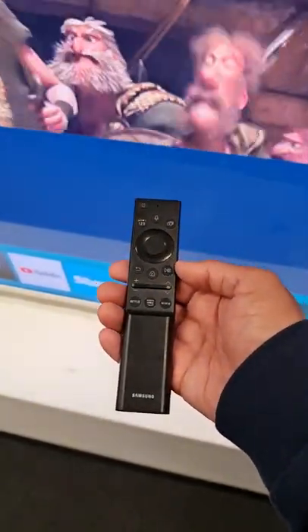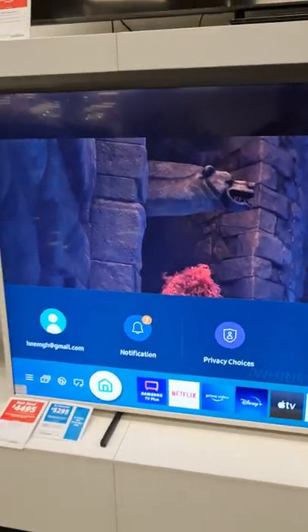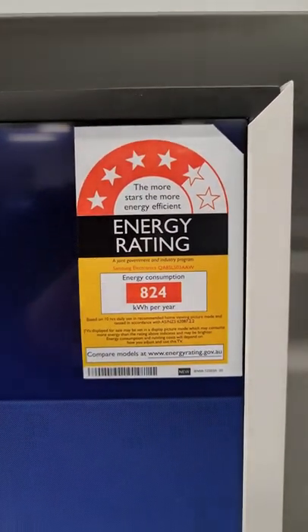This is the remote control and you can charge it from here, or on the back it's a solar charging panel. This is the energy rating. Thanks guys, please subscribe to my YouTube channel.